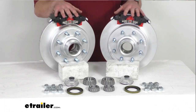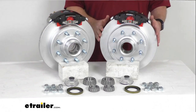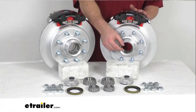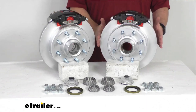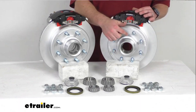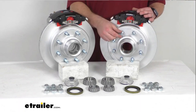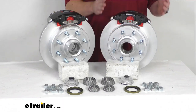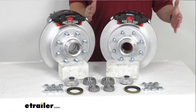Having the two brake assemblies here is going to allow you to upgrade a single 7,200 pound capacity axle with the number 42 spindles. Our rotors are 13 inches in diameter and as you can see we've got the eight on six and a half inch bolt pattern with these nine-sixteenth inch diameter wheel bolts. This is going to work for your wheels that are 16 inches and larger.